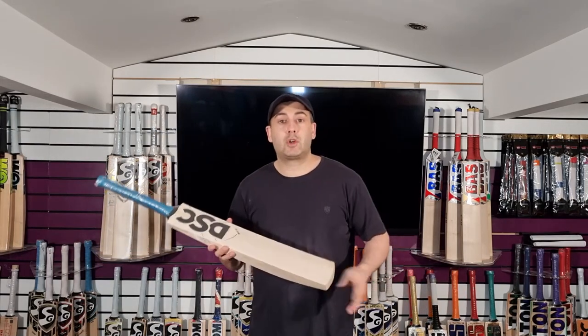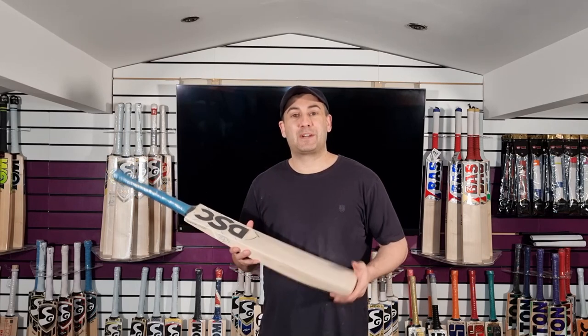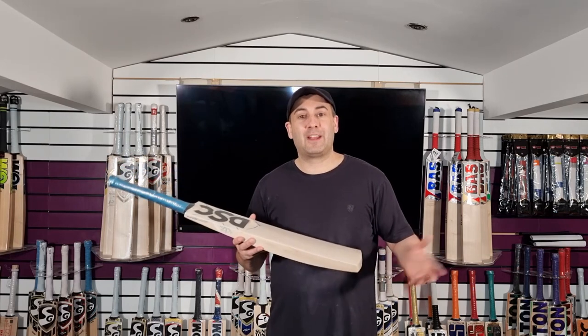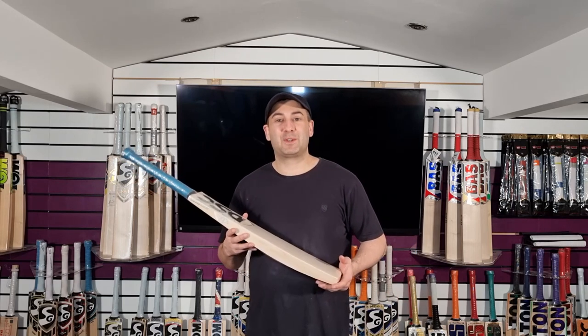So yeah, I hope you've enjoyed the video review. If you have, please give it a thumbs up and a like. And if you haven't subscribed to the channel, then please do so. I look forward to bringing you plenty more video reviews. So until next time, guys, I'll speak to you all soon. Bye-bye.